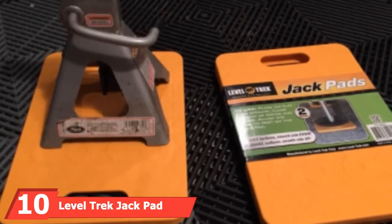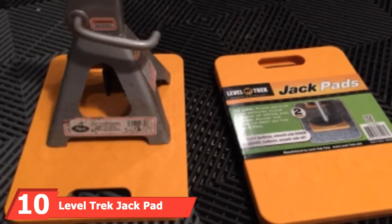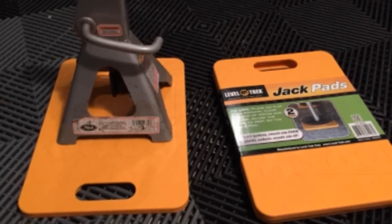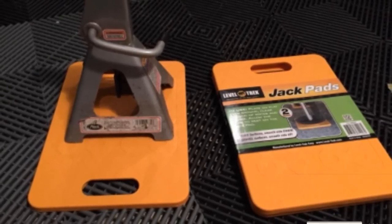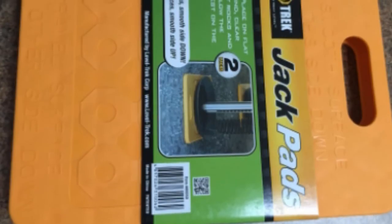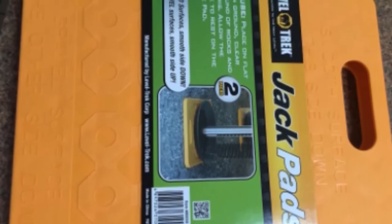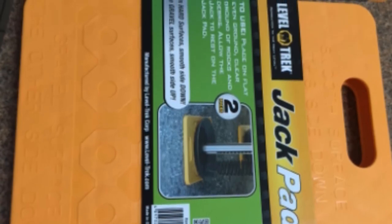Finally, the number 10 position is dominated by the Leveltrek Jack Pad. If you're looking for a large jackpad, this Leveltrek stabilizing pad is a good choice. It's built to last and features two items in the pack, so you can use them individually or stack them for extra height. There are also two different surfaces on the jackpads — one for hard surfaces and one for uneven surfaces such as gravel. They provide stability in a number of different environments, perfect for camping, and are also simple to store, taking up hardly any space.